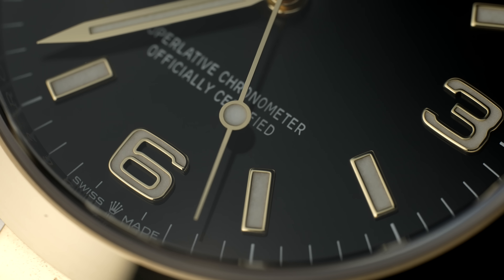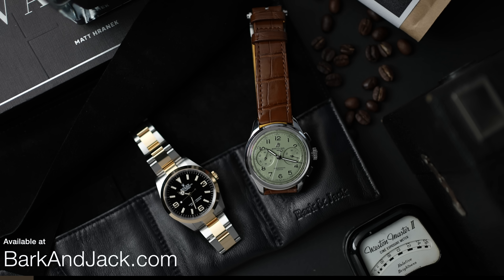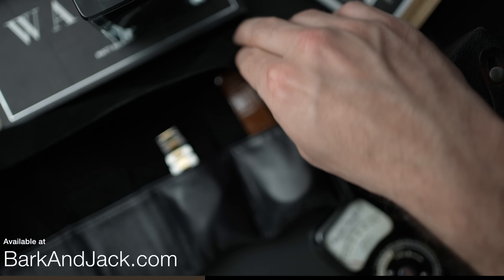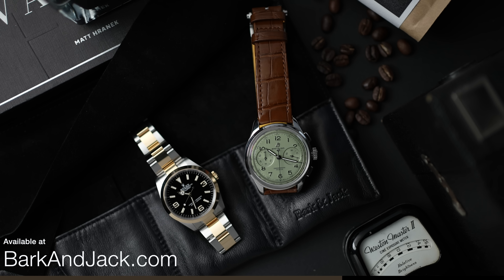It certainly has more of an air of being classier — the black dial, the gold and the steel — it's such an awesome combination. And it looks amazing in our new black watch roll. We still have it in brown but we now have it in black, and they both come with leather inserts to protect the case back from the bracelet. These are live right now over at barkandjack.com.